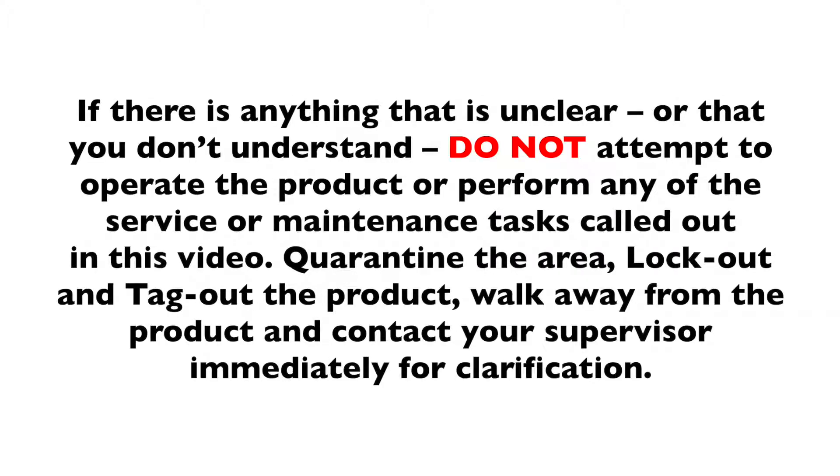If there is anything that is unclear or that you don't understand, do not attempt to operate the product or perform any of the service or maintenance tasks called out in this video. Quarantine the area, lock out and tag out the product, walk away from the product, and contact your supervisor immediately for clarification.